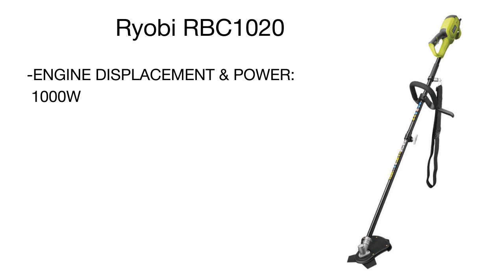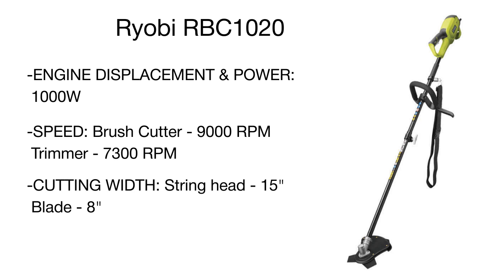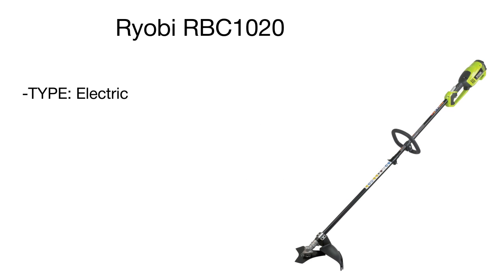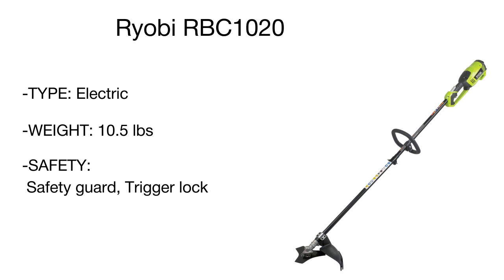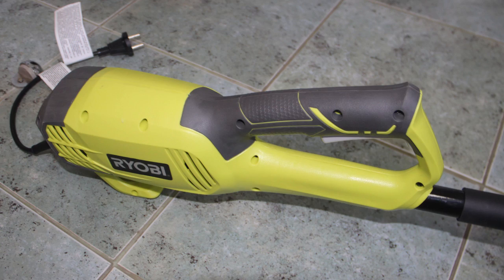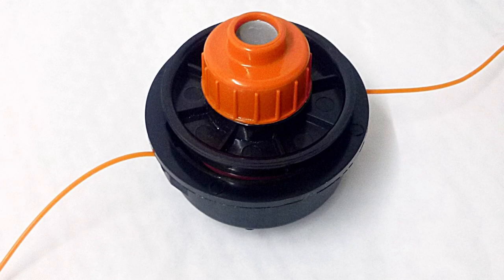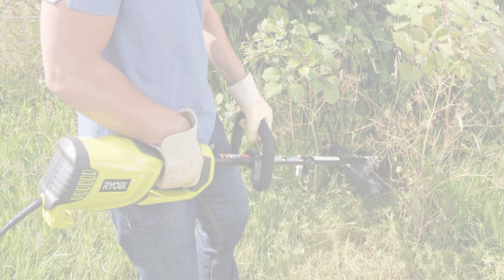It will deliver all the power you need to take care of a small lawn or yard and get rid of unwanted vegetation without polluting the air. Fitted with a durable 15-inch string head and an extremely sharp sword blade, the Ryobi cutter will easily shatter tall and thick weeds. The height-adjustable D-shaped handle ensures a comfortable ergonomic grip, and overheating protection provides safe operation, automatically shutting off the motor in case of overheat. A sectional shaft is great for compact tool storage.